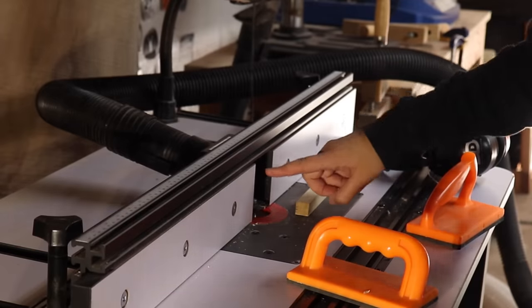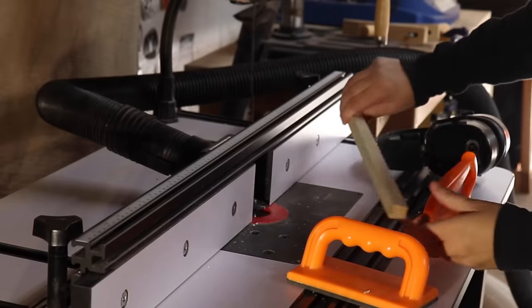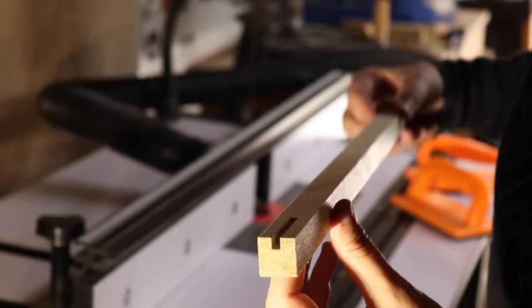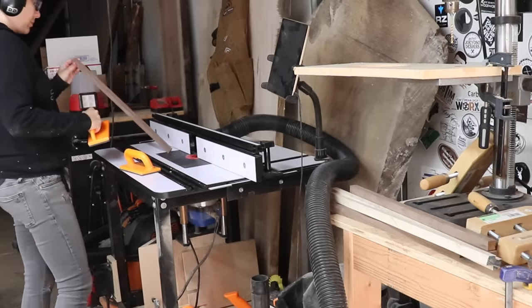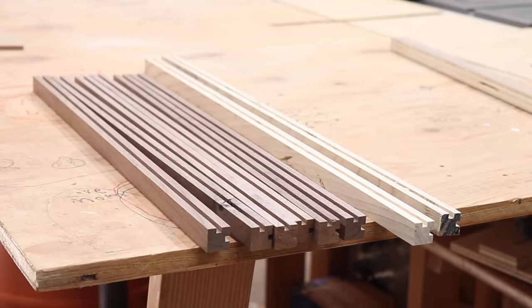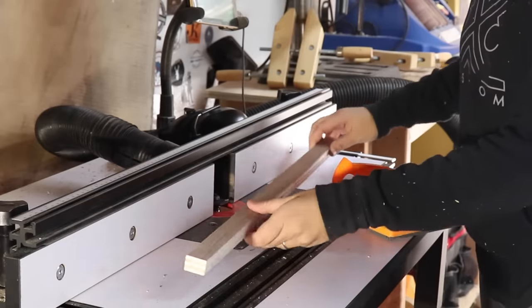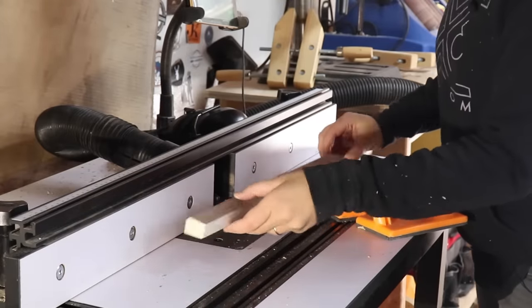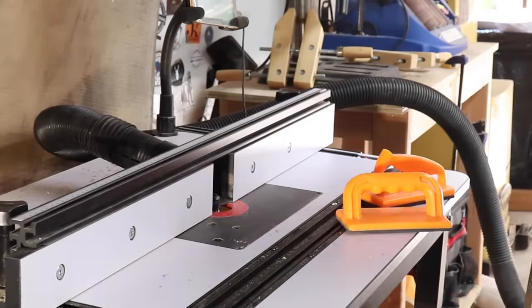Now I have a quarter-inch slot cutting bit at the router table and a scrap piece of poplar that I milled to the same dimensions as all those other pieces. I'll sneak up on the fit — I want to get the slot in the center of all these pieces. I'll just keep making passes on this scrap until I get to the location that I want. I'm not going to change anything with the setup at the router table yet, and I'm going to do a test cut on that piece of plywood. The only thing I'm actually going to do is push the fence back a little bit just to cut a little bit deeper into the plywood, but keep the height the same.